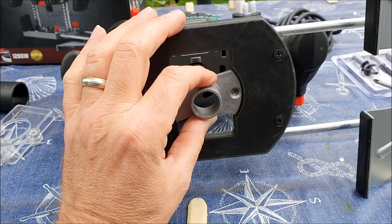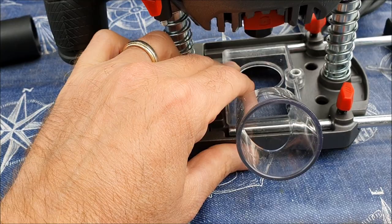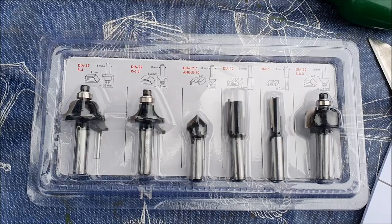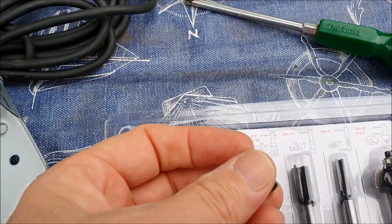Optionally, this centre piece can be screwed in. This optional dust extractor tool can be put in, screwed on, and you can attach a vacuum cleaner. These are the router bits that come with it — they've all got an 8mm shaft, and by using this chuck you can also use 6mm shaft router bits.